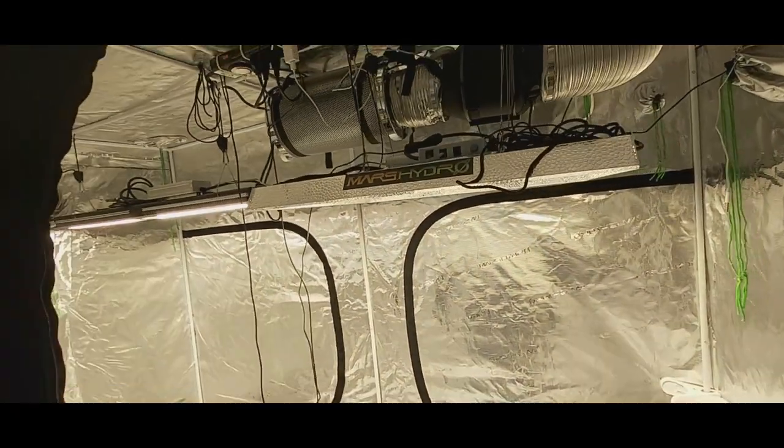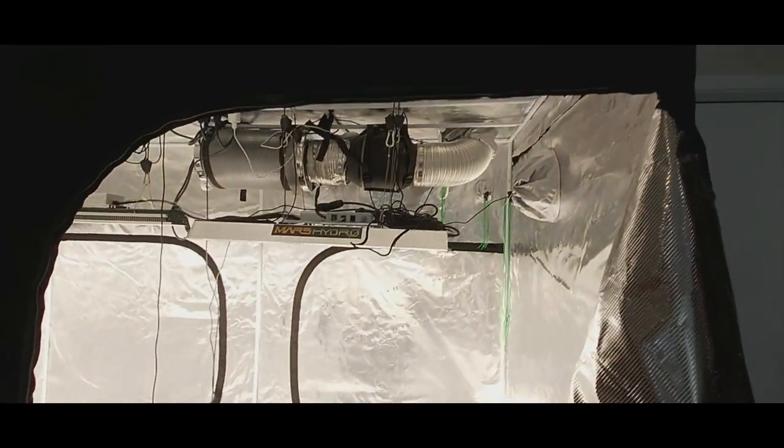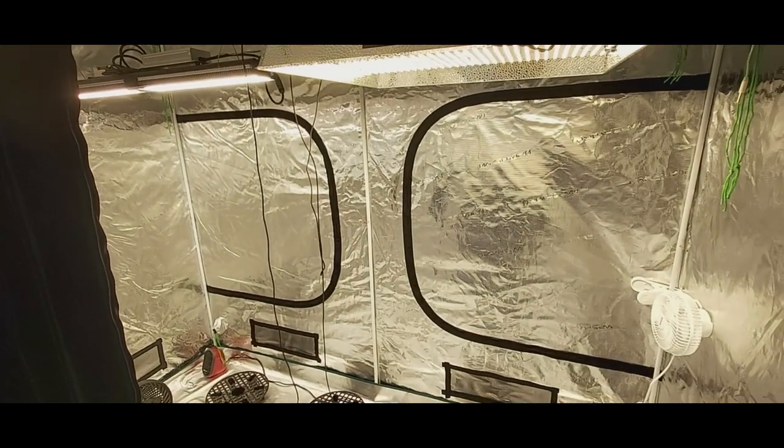Can't wait to fill her up. Thanks again to Mars Hydro for all this wonderful gear they've been sending me, and we'll take you inside and show you what we're dropping into our shot glasses.